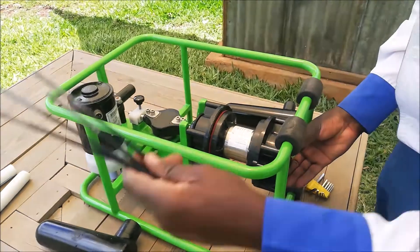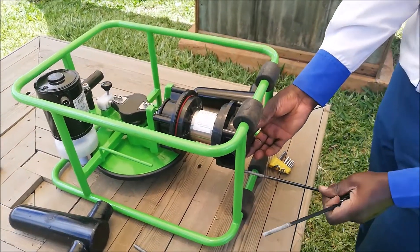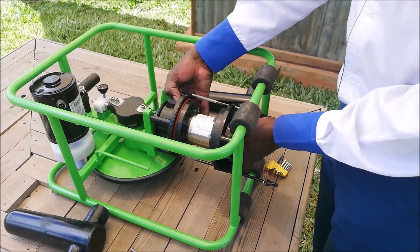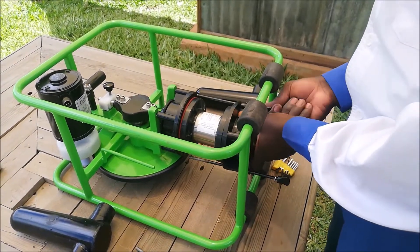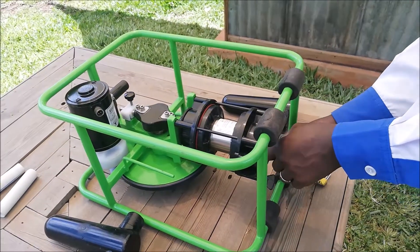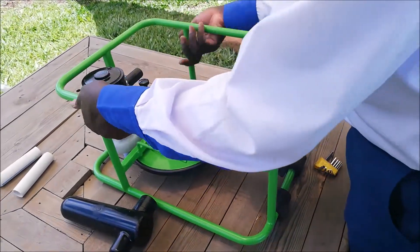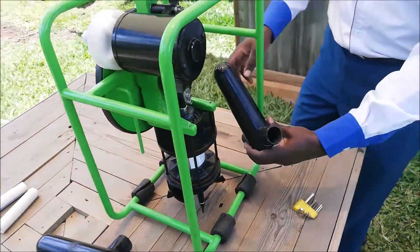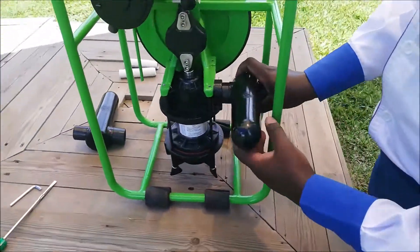Secure the pump by tightening the wing bolts. Screw the wing bolts with even force, alternating tightening in a cross pattern. The bolts should be hand tight. Twist and push the air vessels back on.